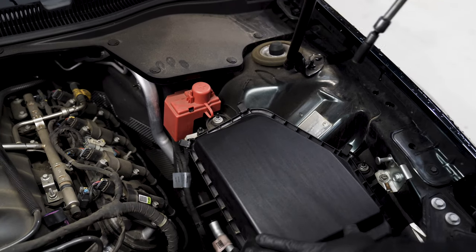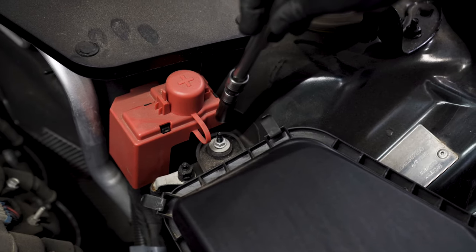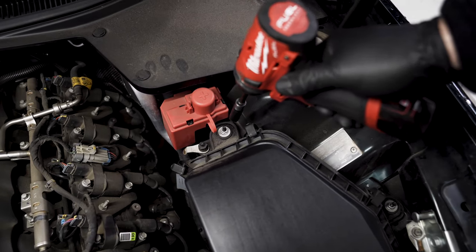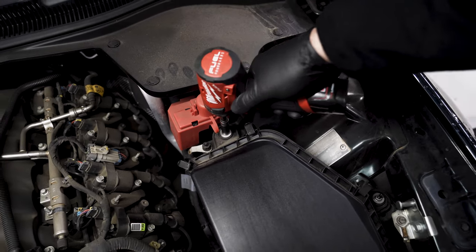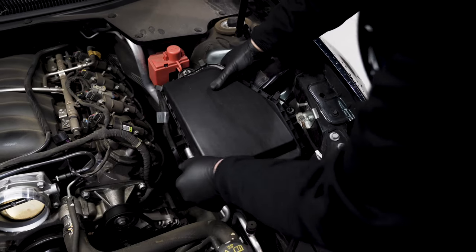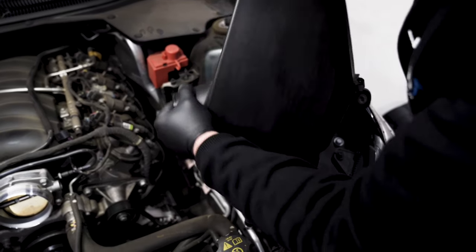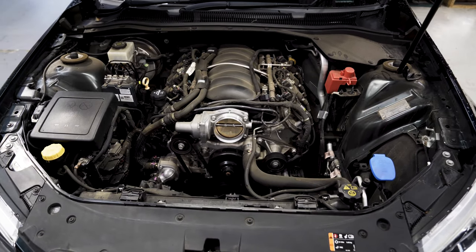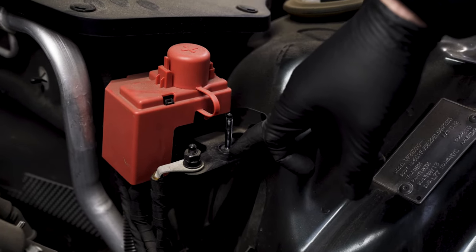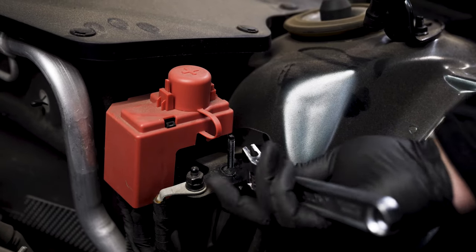To remove the air box you'll need to bend this post forward to give yourself some clearance past the positive battery terminal cover — it's a 10 mil bolt. Once you've got that moved forward, undo the nuts and remove the air box. Now that the air box is removed, the stud at the back is bent forward, so you'll need to get a shifter and bend it back into its original position.